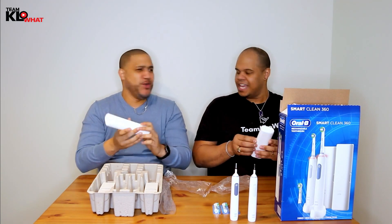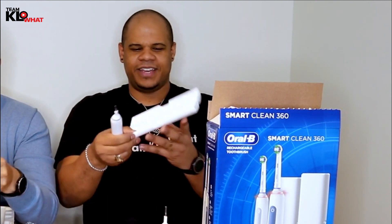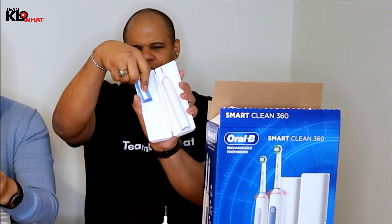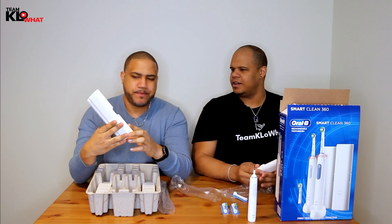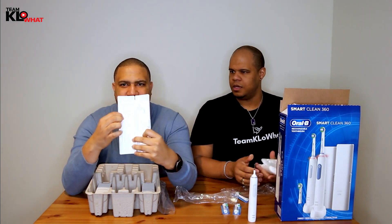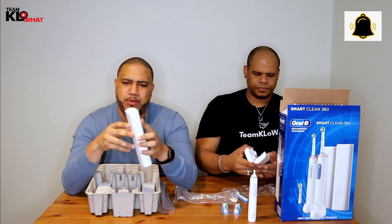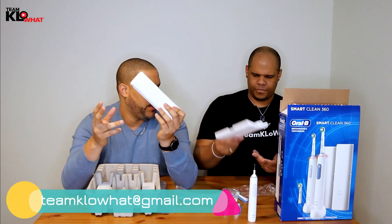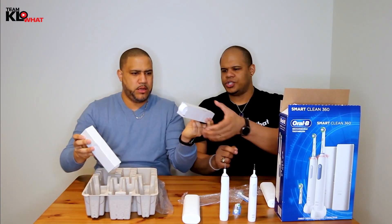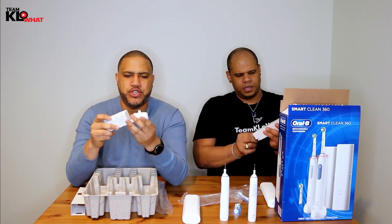These are carrying cases. If you're traveling, I've used these when I go travel. Basically the carrying case — you put the motor here, and then the two brushes go here, you lock them up and you're ready to go. Each case comes with the base and two brush heads. So if it's for yourself and your partner — husband, wife, girlfriend, boyfriend — you can each have one. And there's also the wall chargers for the units.